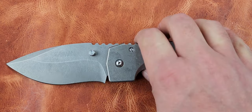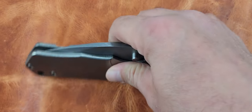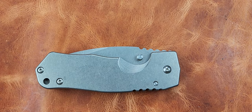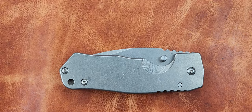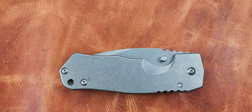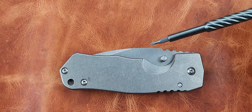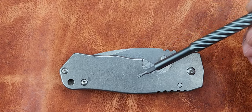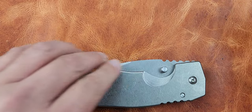A grail knife is something that's not easily attained because it's either out of production, or perhaps it's a knife you have to save up for because it's expensive. These knives aren't really all that available - they're discontinued, they're not making them anymore. This one actually does have Dave's titanium backspacer in it, so he'll be getting that back as well.